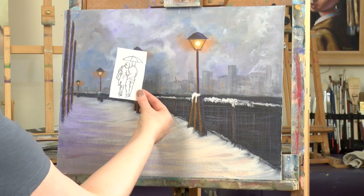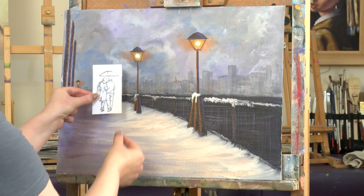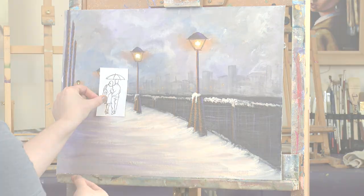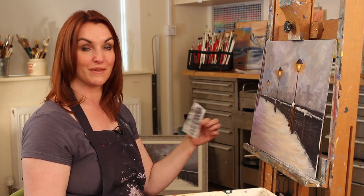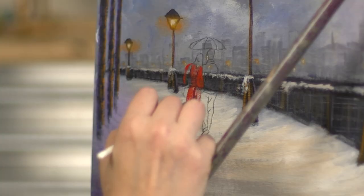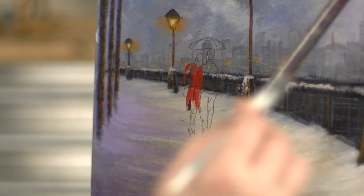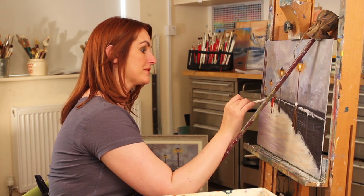We've got a lovely image of our romantic couple, and you can decide where to place them. I'll simply trace over the lines and position the charcoal image onto the canvas. Initially I'm just blocking in the colors — we will be adding highlights and shadows — but for now it's just getting those colors blocked in. The light would be bouncing off his jacket.